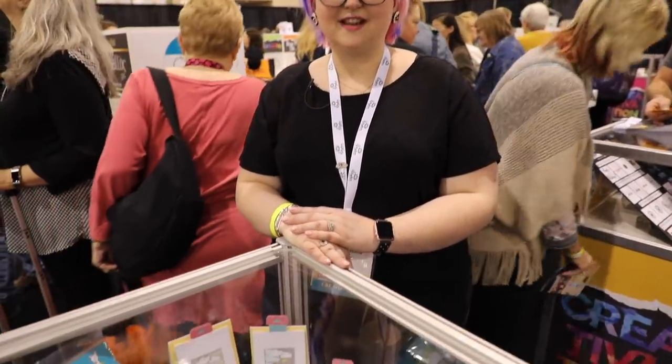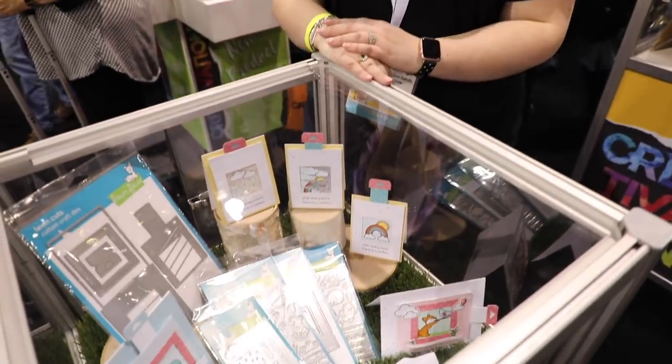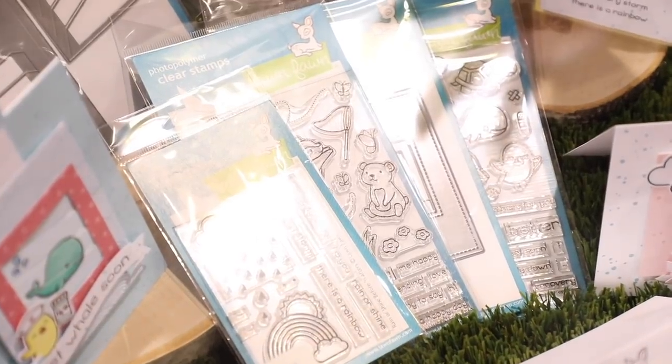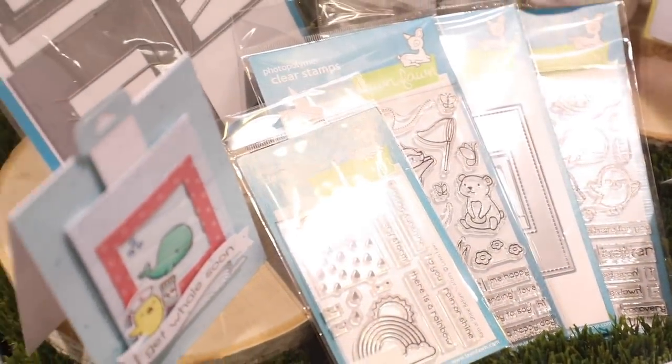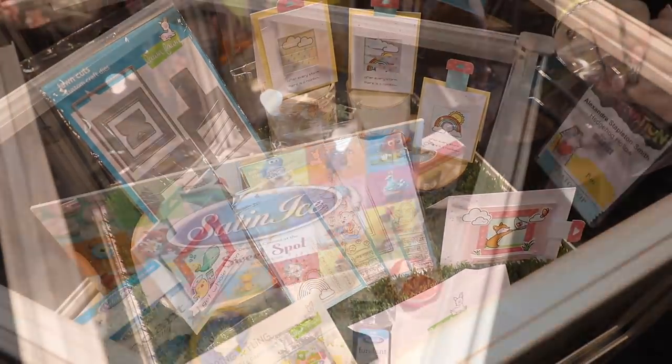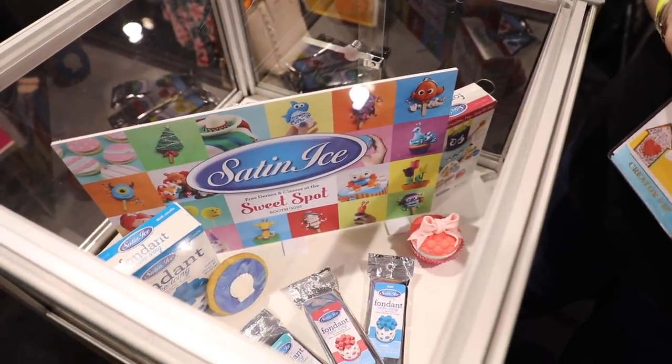As always, Lawn Fawn has some fab releases. Kaya and Jenny have done classes, they have a new reveal set where you can switch between different scenes, some gnomes, and really fun things. We'll be stopping by to see them in the stamp village.